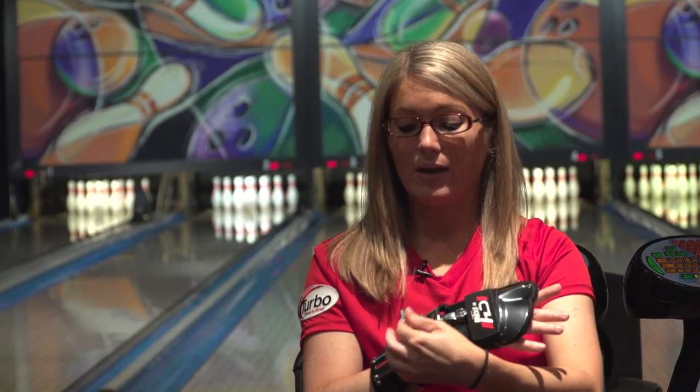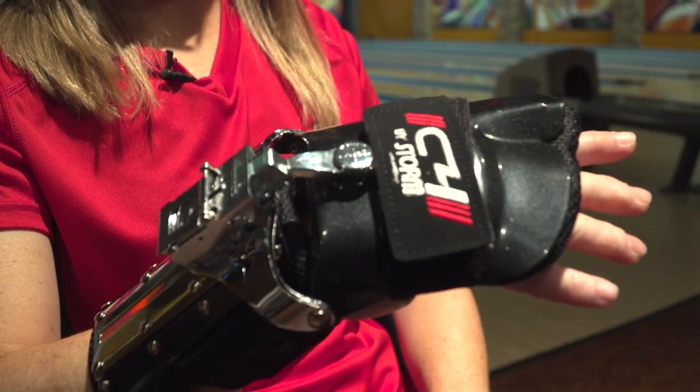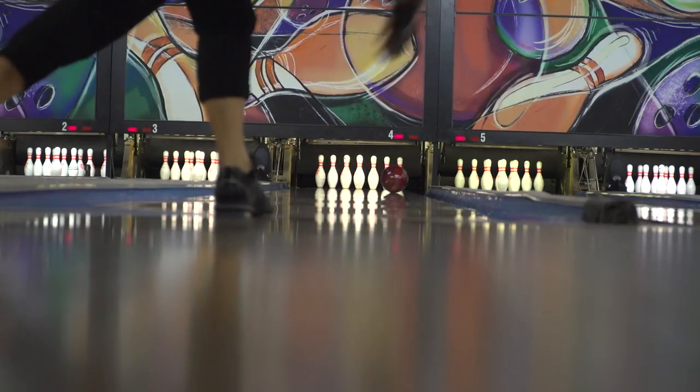When I need to hook the ball more or I need to play deep inside, then I just flip this up, push this, and I can also adjust side to side to give me a little bit more tilt, and then I lock it like this. So those are the three positions that I really like on the new C4 glove.